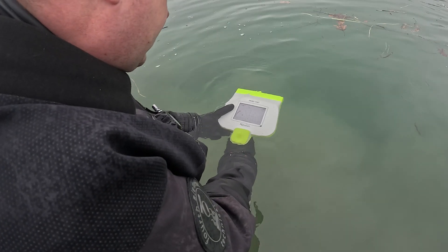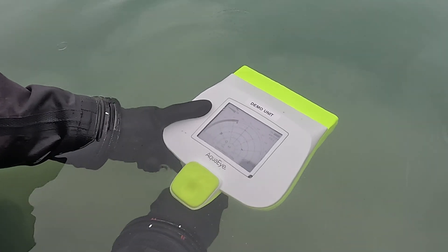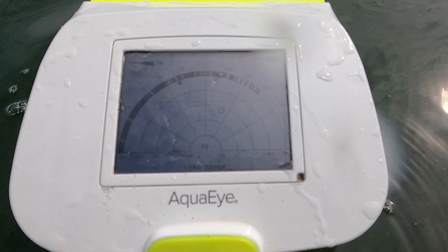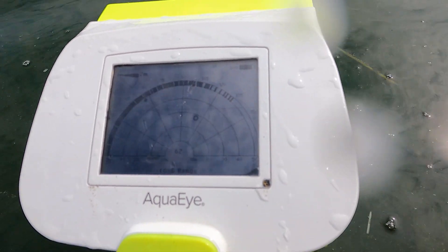To scan an underwater environment, the operator needs to be stationary and hold the device a couple of inches underwater. The device is designed to scan from left to right, and while you are holding the trigger, you will see the black bar at the top of the grid start to fill out. These are your ping indicators, and you want to make sure this black bar is as solid as possible. Depending on the distance of the potential target from the operator, one of these gaps will cover a much larger area. At long range — 50 meters — one of these gaps will completely miss a body. However, at short range — 10 meters — one gap will only cover potentially a third of a body. Once you have scanned an area and let go of the trigger, you have a live cursor which indicates what direction you are looking at on your scan, so you can direct the search party accordingly.